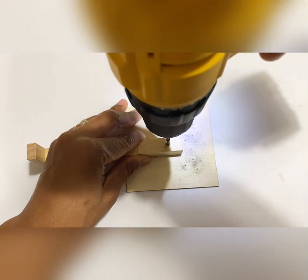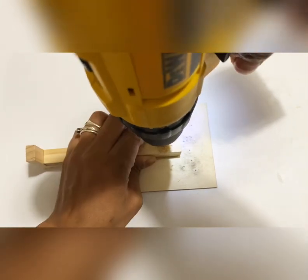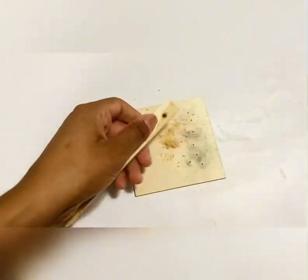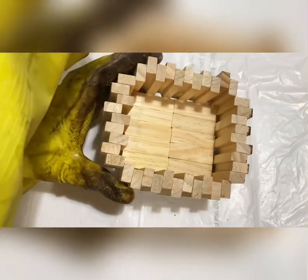Now we'll drill a hole for our string to go through. You'll be passing through four strands of string so you'll want your hole to be big enough to pull it through. Now we'll go ahead and stain our whole piece. I only did one coat but it's entirely up to you whether you want it lighter or darker.